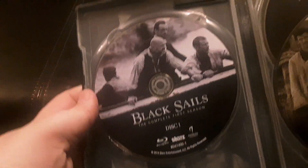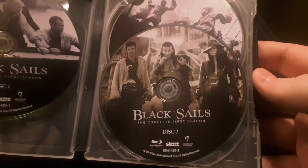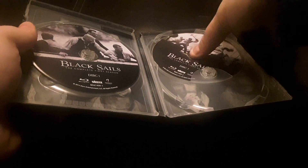Then you open it up and you get this one, and then two and three. Let me take this out — you get that artwork. I'll try taking these out; let's see how this does. It's kind of a pain in the butt to get out, but there we go.